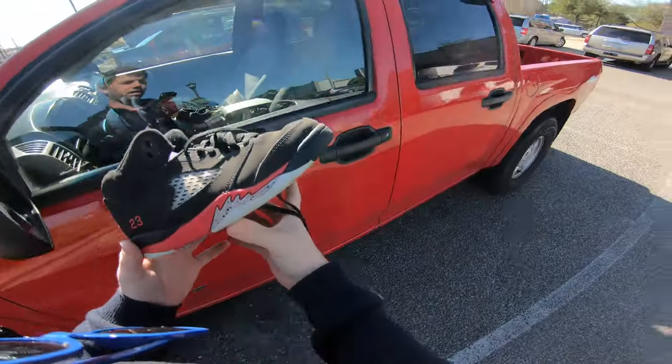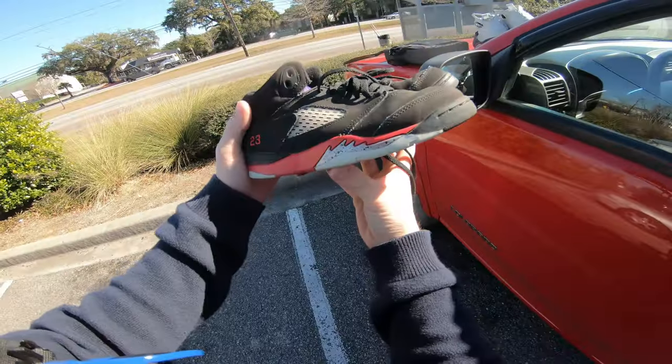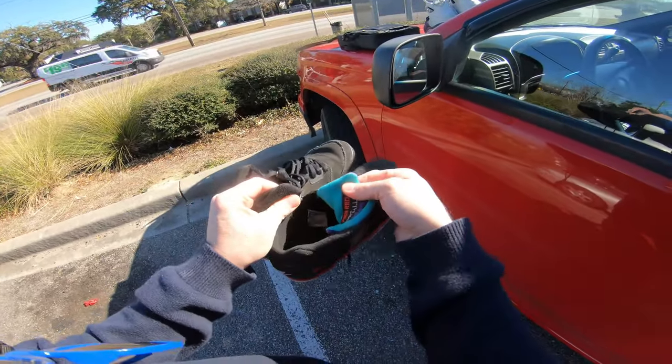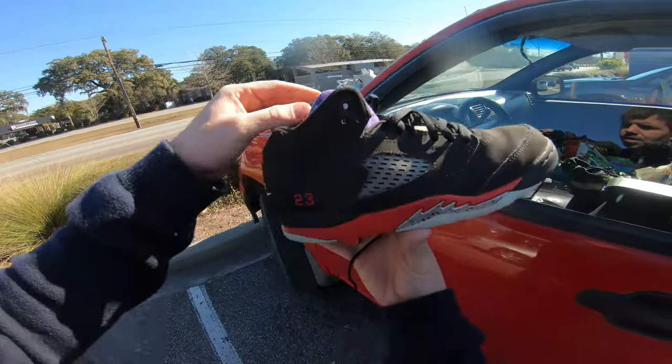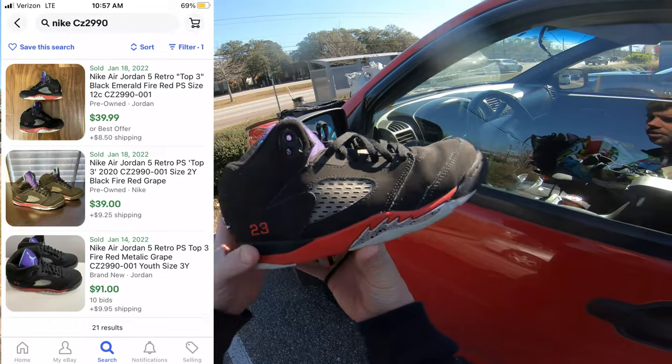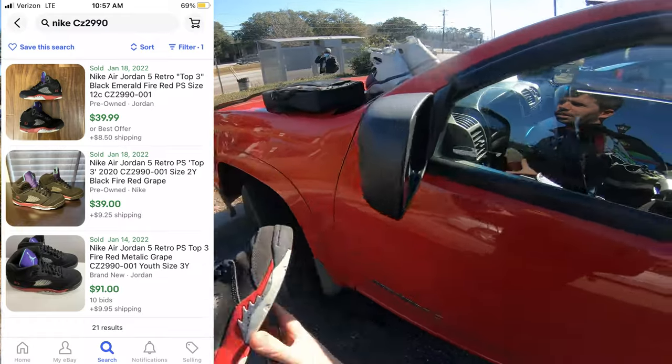Then we got a pair of Nike Air Jordan retro kit shoes — these are Retro Fives, I believe. They're in pretty decent shape, I paid $2.99 for these. I paid $6.99 for the Huaraches over there. These right here were comping — they just sold for like $35, $40, so I'll throw the sold comp on the screen for you.